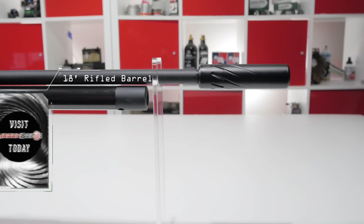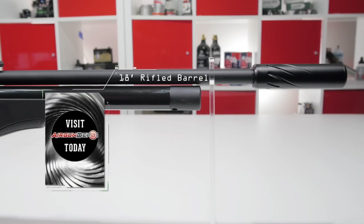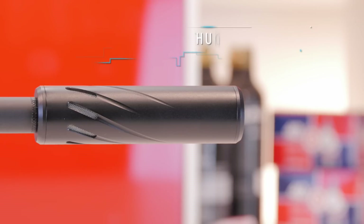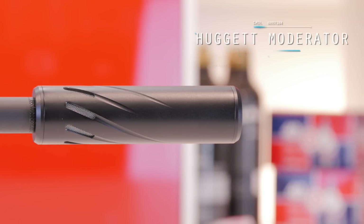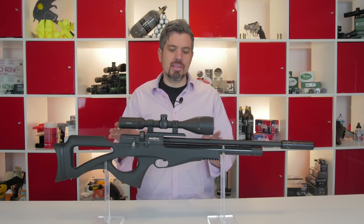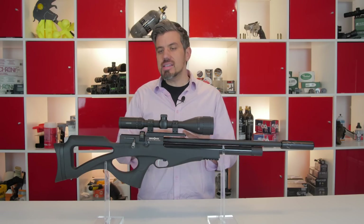This is an 18-inch rifled barrel, and as mentioned, the barrel is fully shrouded. On the front of the barrel you have a Huggett moderator — what many consider one of the finest air gun moderators on the market today.